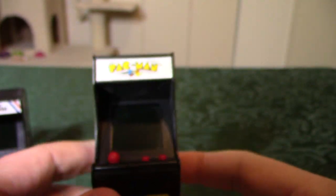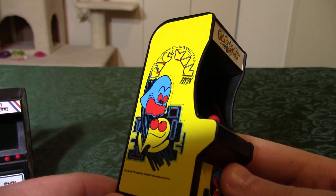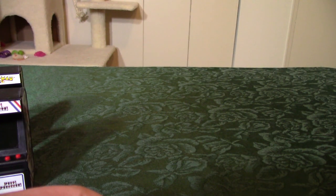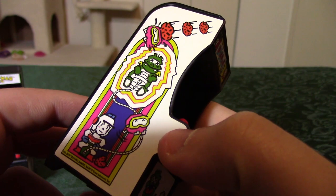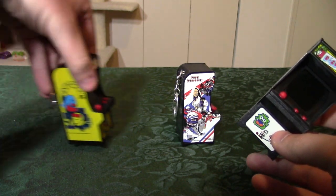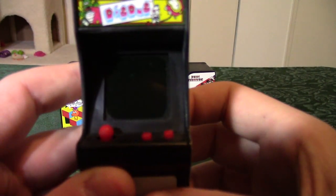So normally if you wanted Pac-Man, Ms. Pac-Man, Galaxian, and Space Invaders you'd have to buy all four separate models, but instead I just bought one Pac-Man, modded it, and I got all four games. On that note, here's the other one I have modded — this one is Dig Dug. I do like the artwork they put on the sides of the cabinets; these are really nice to display.